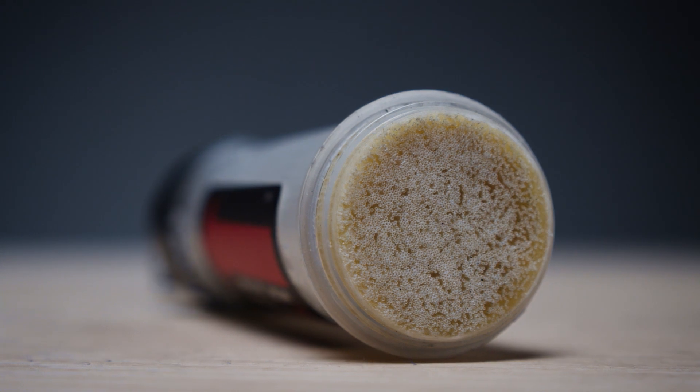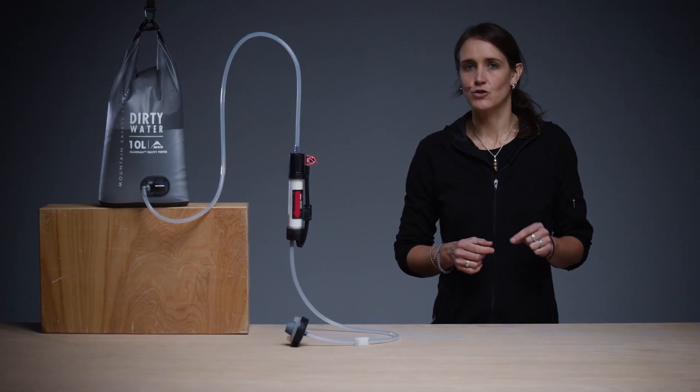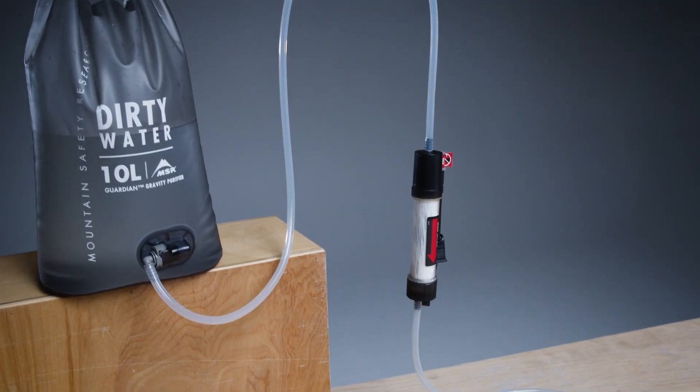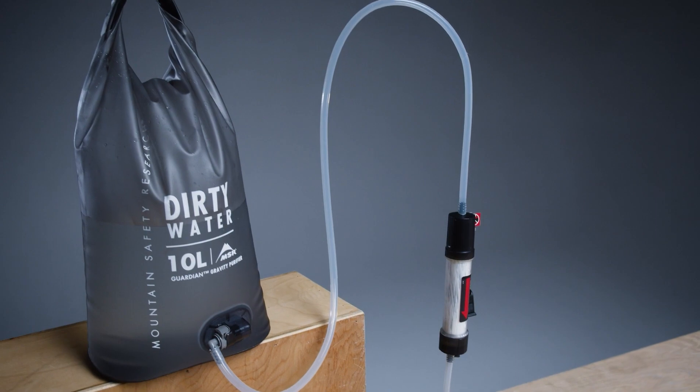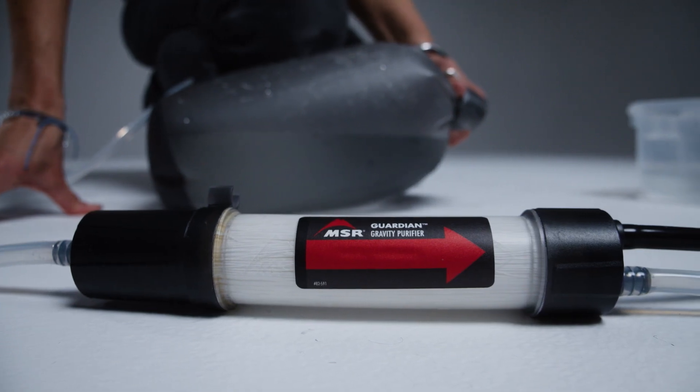The Guardian Gravity Purifier's filter media is made of advanced and tiny hollow fibers. These fibers can be damaged if the cartridge is dropped or if you allow it to freeze after it's been used. If either of these things has happened, you'll want to perform the integrity test, which makes it easy to ensure your purifier is still safe to use.